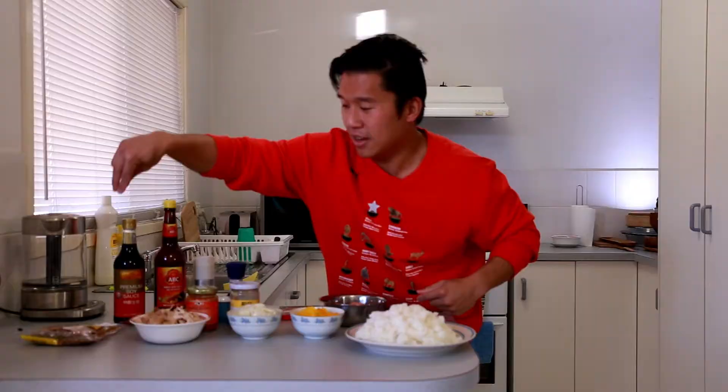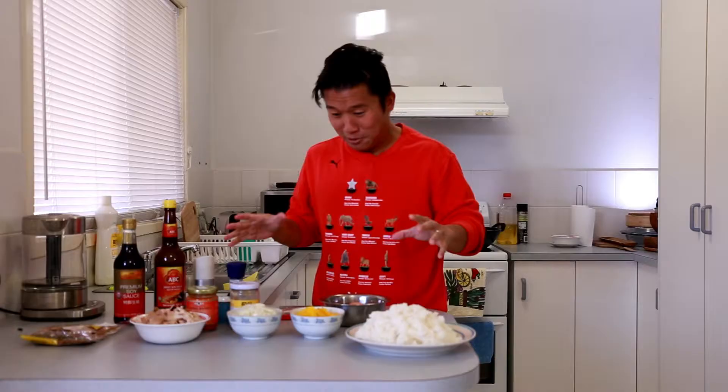For garnish, it's fried shallots — bawang goreng — just put on top for a bit of crunch before you eat it. Let's cook it, it's gonna be delicious!